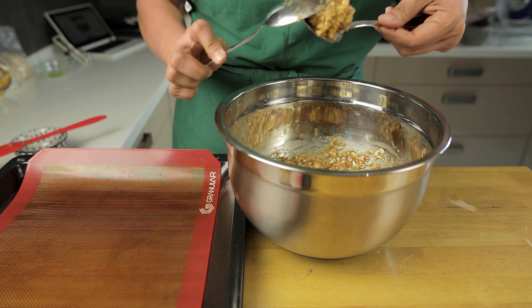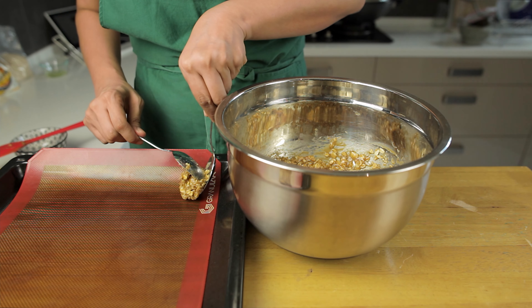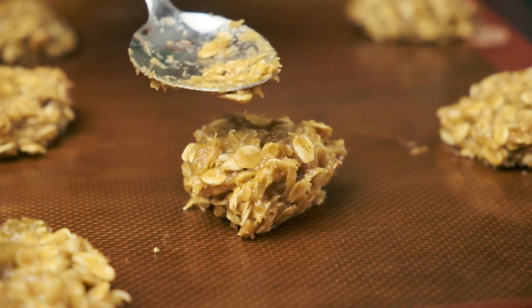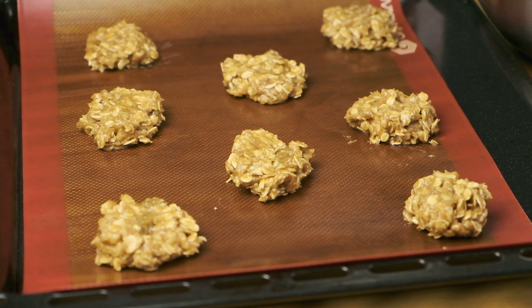To form the cookies, use about a tablespoon of dough for each cookie and then press down with a spoon to roughly shape it. They will expand slightly in the oven, so make sure to allow some space in between.